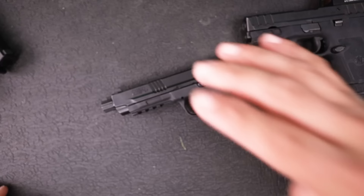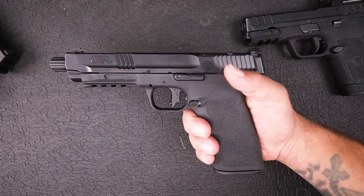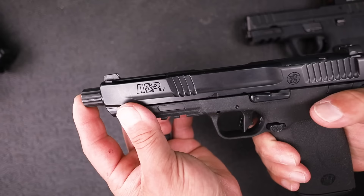I'm going to use this as my full review on the M&P 5.7. I've already done an unboxing, we talked about the tempo barrel, we broke it down, all that good stuff. Let's walk around the gun here really quick and then we will talk about some of the advantages of 5.7 first.